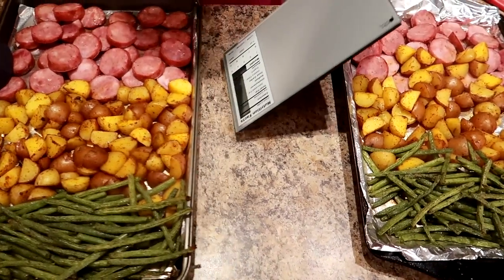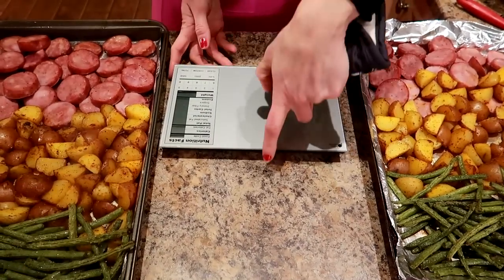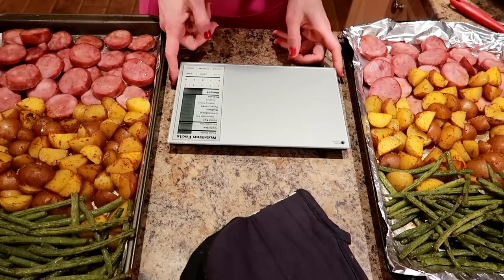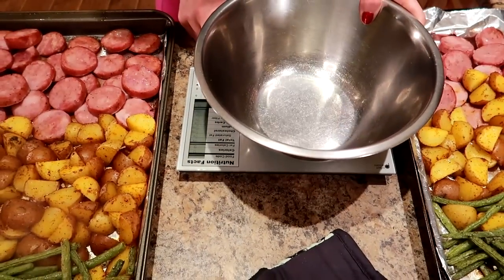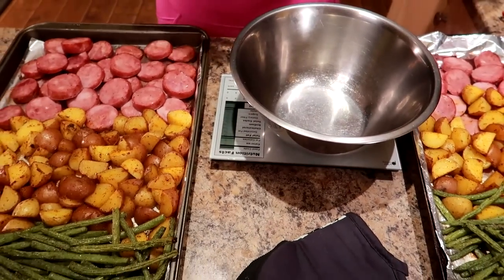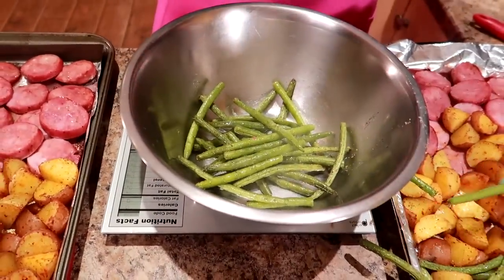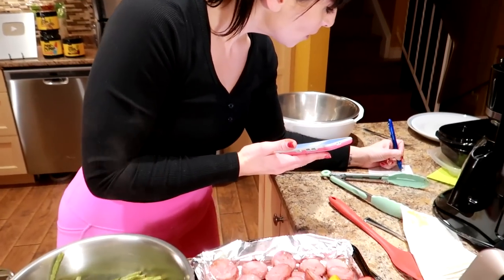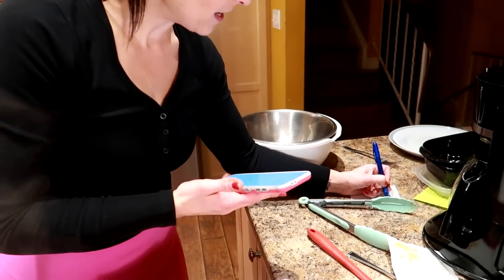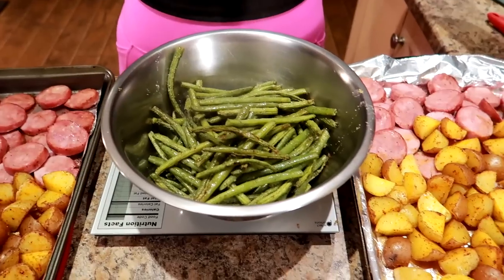I've got two plates — Sassy and I are going to eat this for dinner tonight — and four containers for the remaining meals. I'll turn on my scale, set it to grams, and start with the beans. I put my bowl on, zero it out, add the beans — 467 grams. Divided by six, that's about 77.8 grams per serving. Now I'll do the same for the potatoes and the sausage.